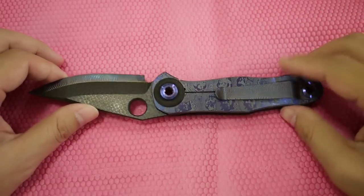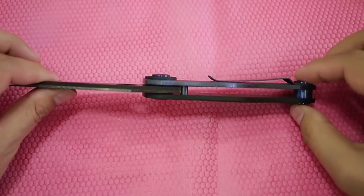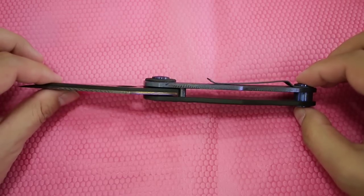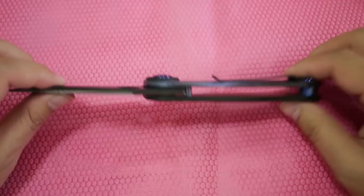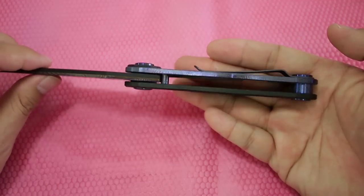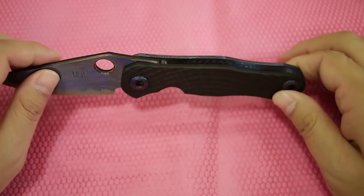It is held by the pivot and one stand-up, both made by Warren. This is a really, really beefy stand-up. It holds the pocket clip also, so that's a really neat design.